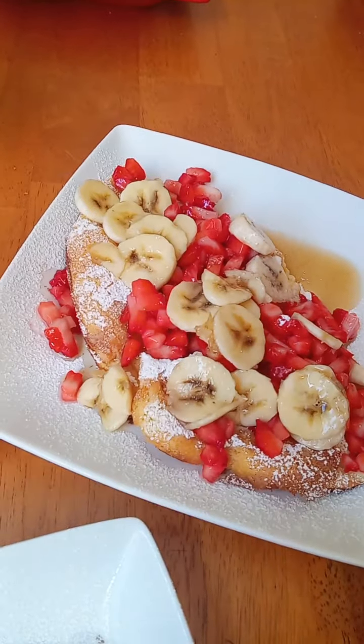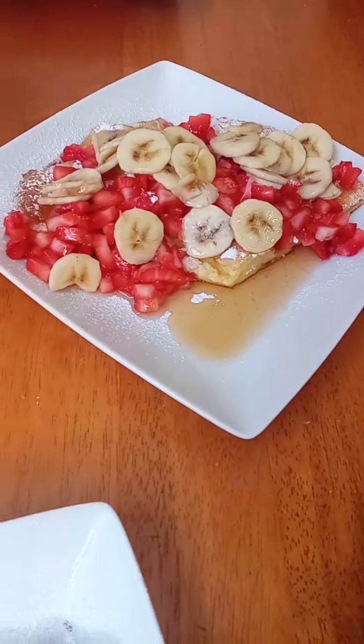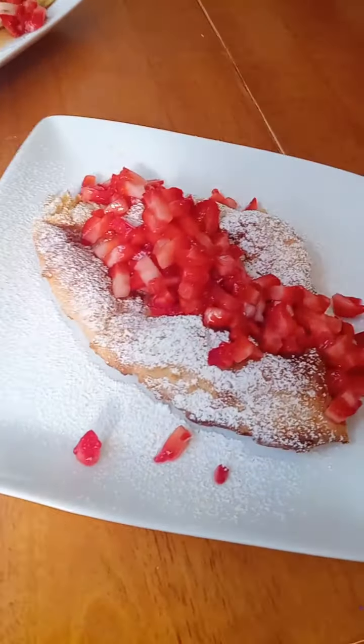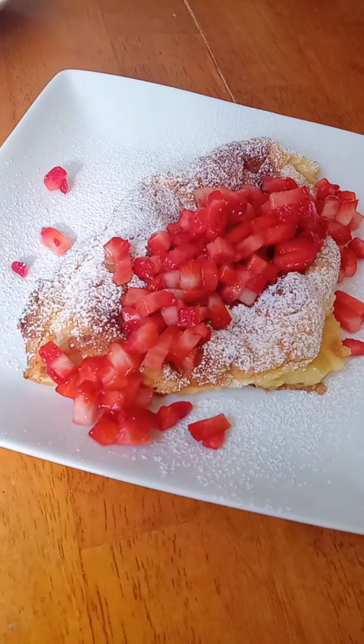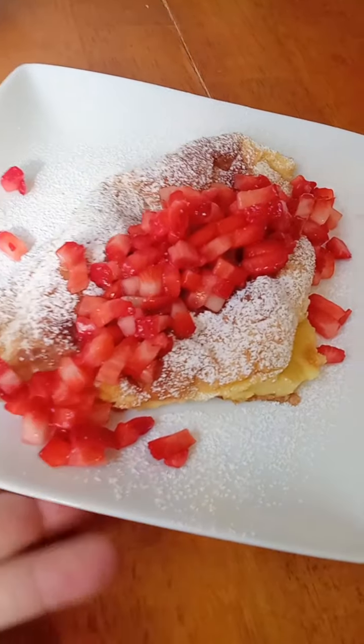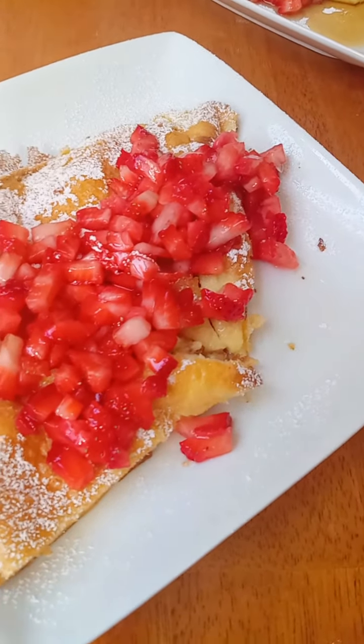This is the pan we're using. Once the oven is preheated, pop this in the oven to melt the butter and start making your batter. To make the batter, use a blender, a food processor if you have one that's large enough, or a bowl and a stick blender. The point is you need to keep it moving the whole time.